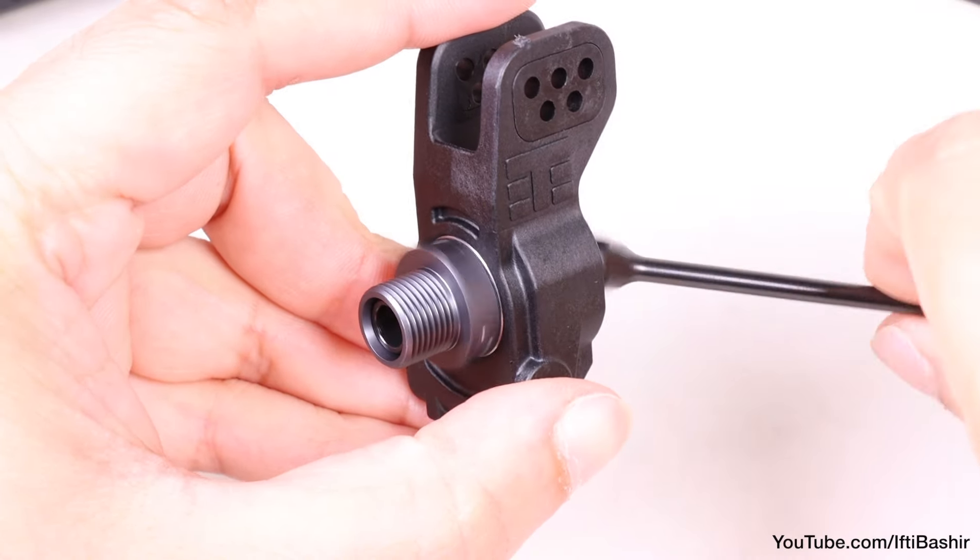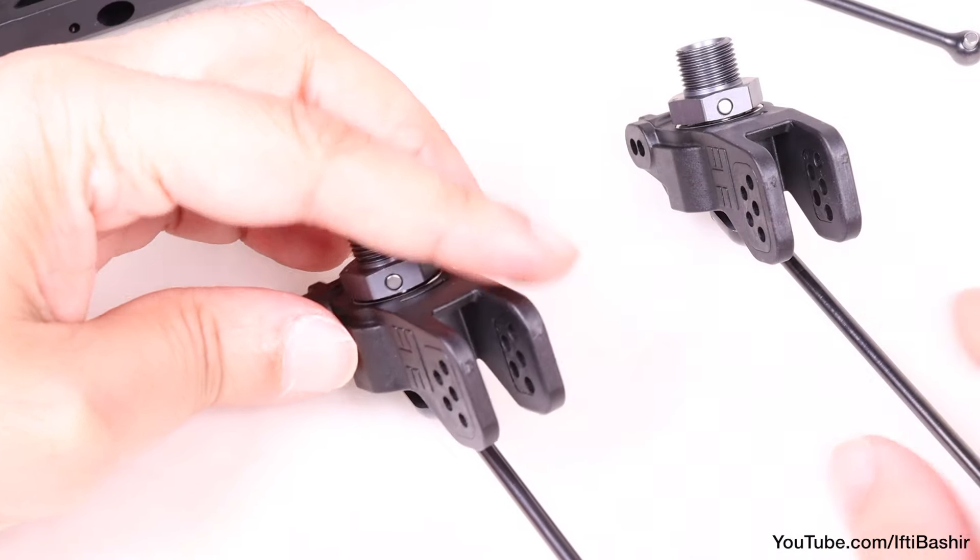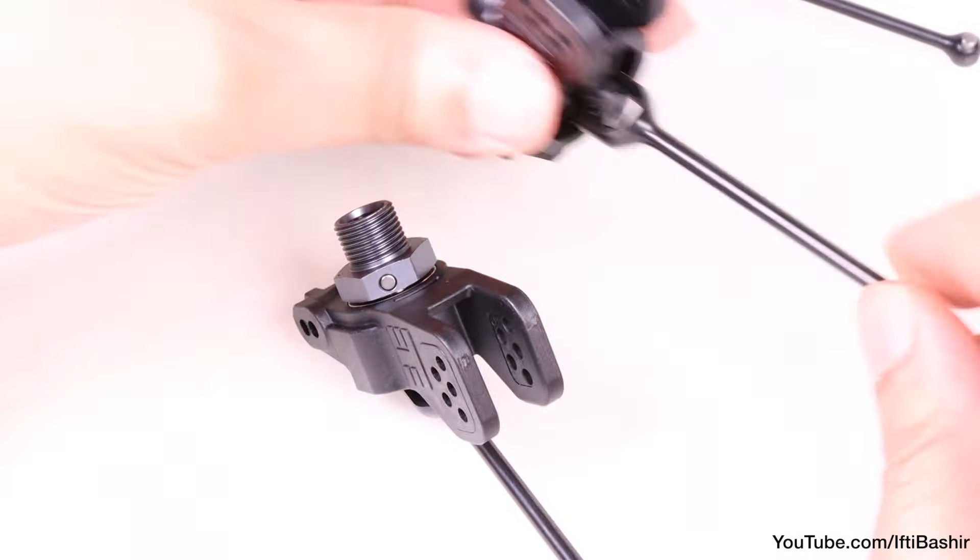Repeat the same steps for the opposite side. With that done, our rear hubs and drive shafts are complete. Both should turn completely freely with no binding whatsoever.